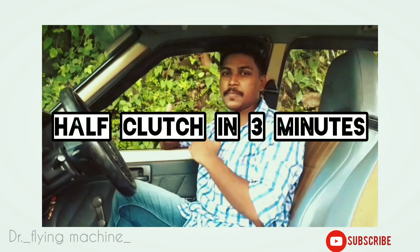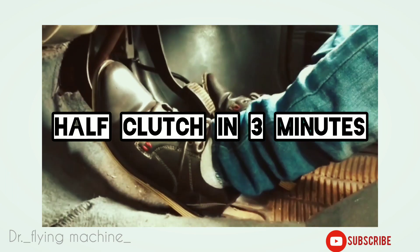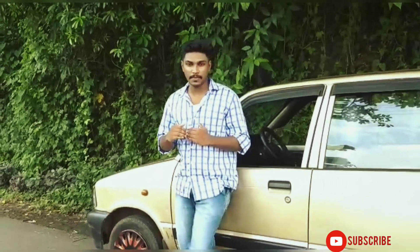Good morning, friends. Hi friends, I am a new video. I am a new car.